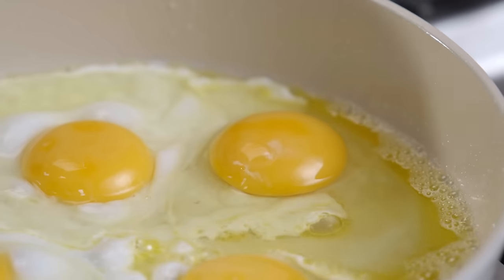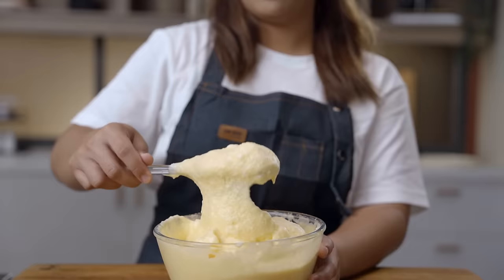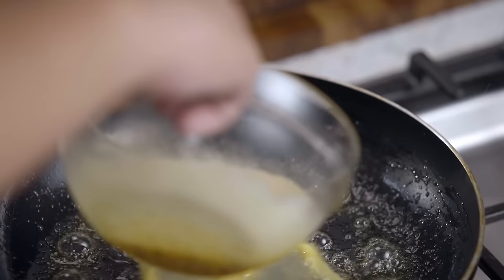Same dish, different recipes. From the most iconic to the most controversial, we're gonna try it. Today we're creating a famous recipe of a dish so simple you can make it with as few as four ingredients: the omelette.